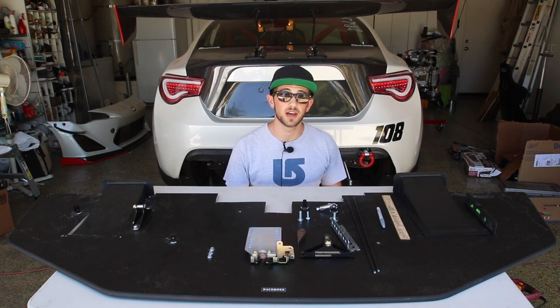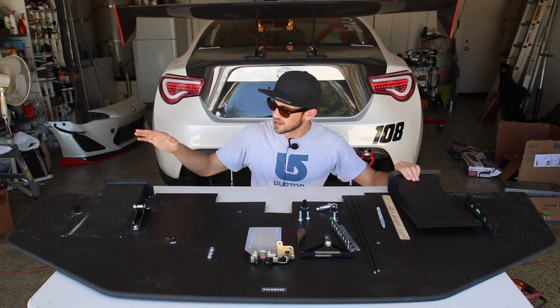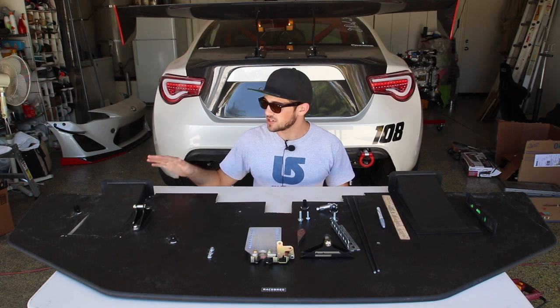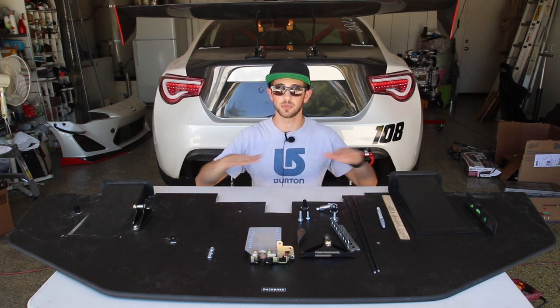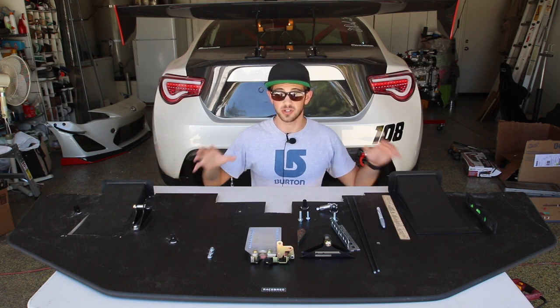To make my splitter more efficient I'm going to be using Professional Awesome Racing's splitter diffusers. These diffusers mount into your splitter just like I have right here and they make your splitter significantly more efficient than it would be with just a normal flat surface by pulling air up underneath the car and creating additional downforce.